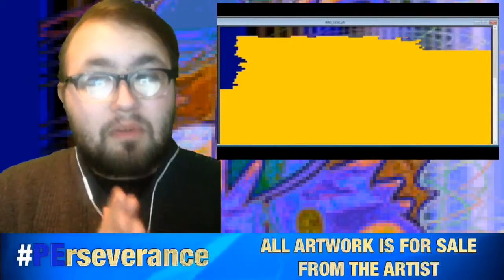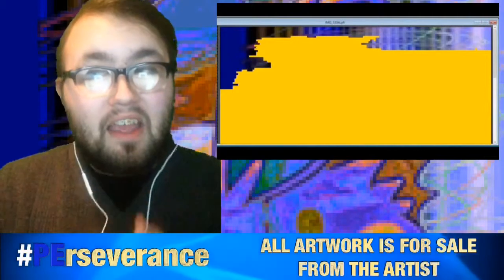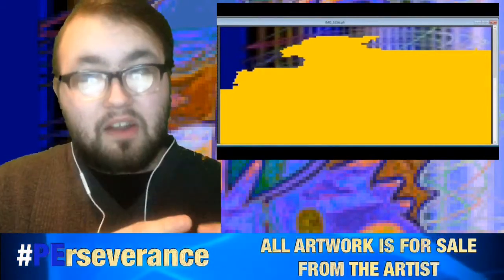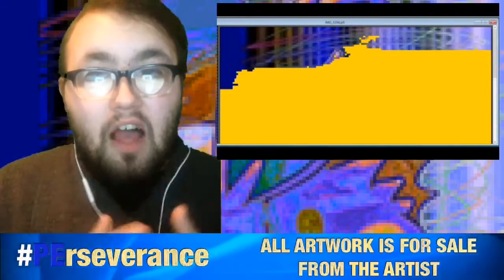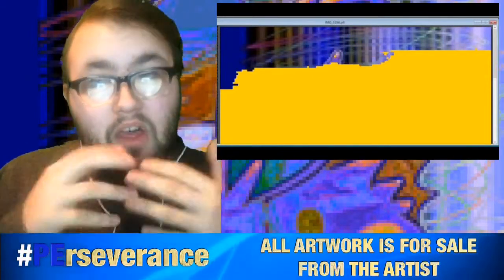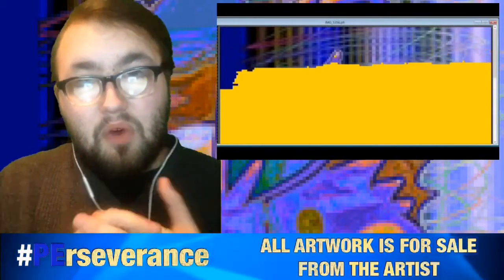If you guys don't remember from my previous videos last week, I'm doing the love Pokémon. The female Nidoran and the male Nidoran are the ones that started the concept of love, gender orientations, and breeding into the Pokémon series.